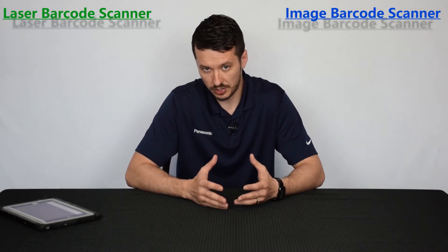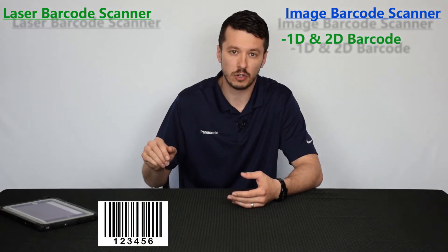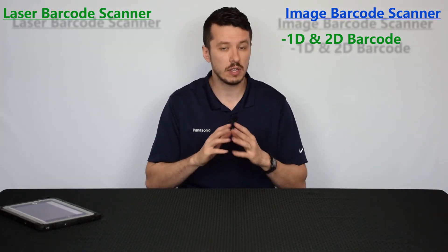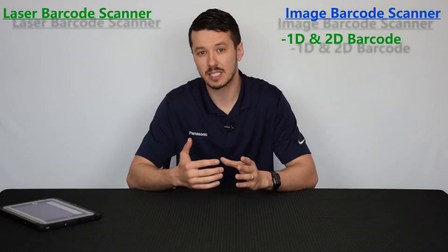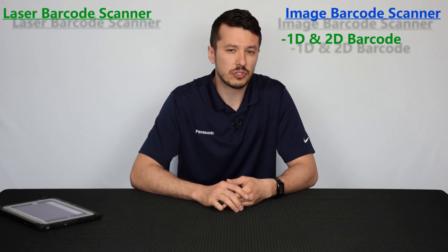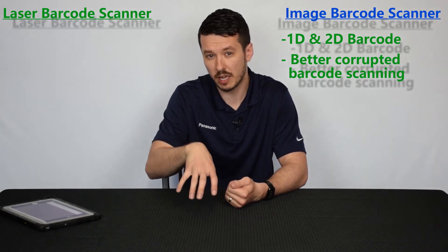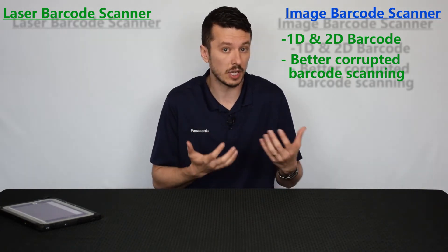The pros for the image type scanner are that it can utilize 1D or 2D barcodes — not just the picket fence style barcode, but also QR codes where you see vertical and horizontal dots and dashes making up a grid. These can have infinitely more data, packing a lot more information into a label while taking up a lot less space on the product. It can also scan partially obstructed or twisted barcodes, so it doesn't have to be perfectly straight on — it takes the image and can formulate what it's missing through its internal processor.